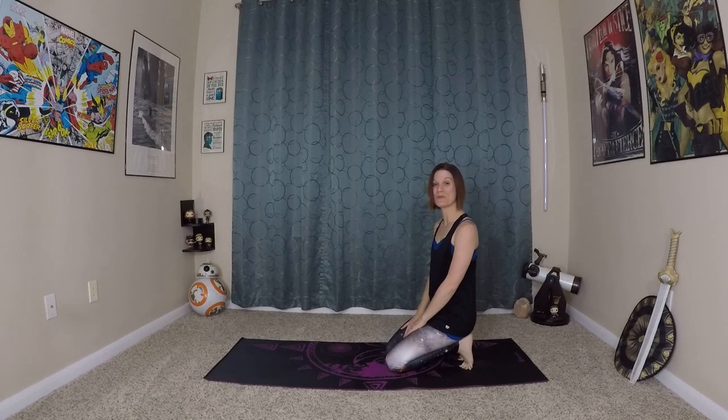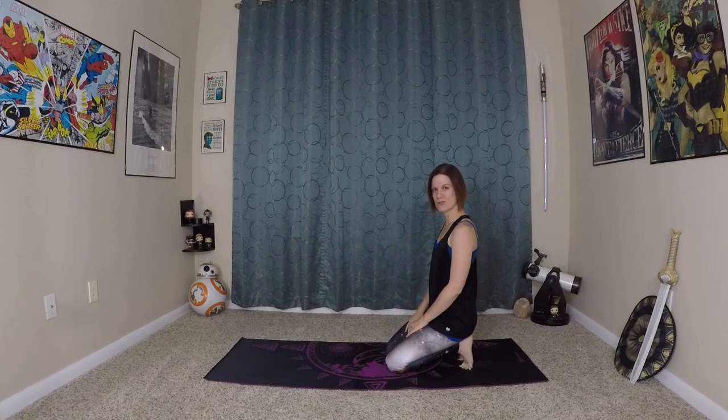Hello, I'm Carlene Rose and welcome to the Nerdy Yubi YouTube channel. Today we're going to be doing a bit more of a stretching flow, working on our hamstrings, a little bit of twisting, so it should be fun.